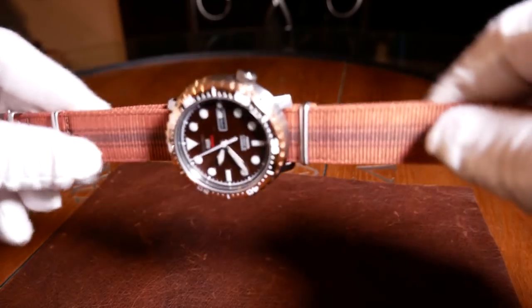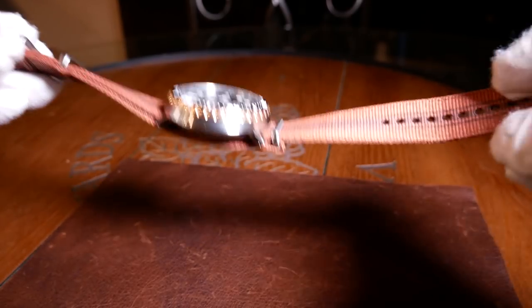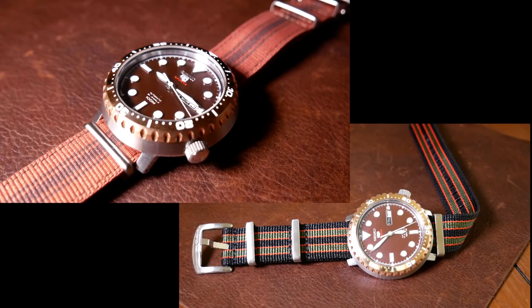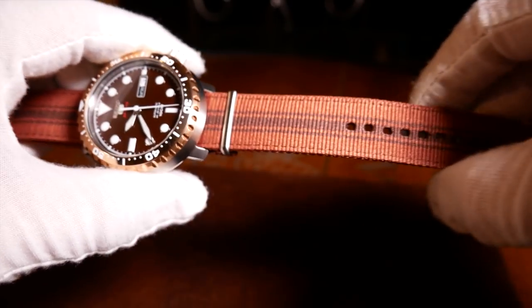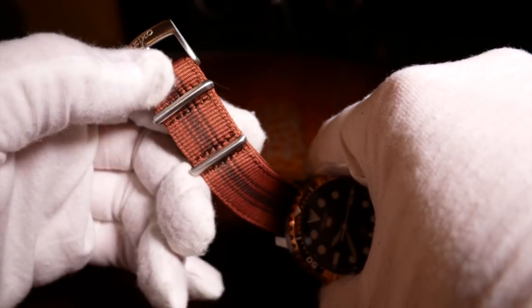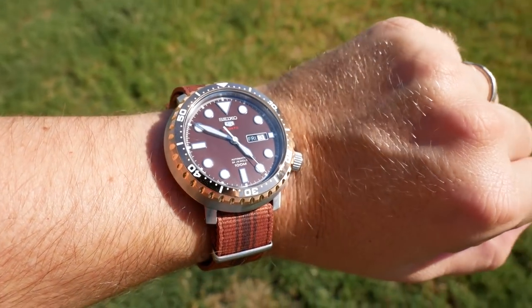The strap it comes with is actually a NATO, and it's the first NATO from Seiko I've gotten. This one is a brownish burnt orange coloring, and I have to say it is quite well made. Comparing it to a regular NATO from Barton or Blue Shark, I would say it's definitely a step above that — it's not quite as good as their premium straps though, but it's definitely better than their regular ones. It's a very thick material, stiff but not too stiff, and excellent hardware with a signed buckle, with the exception of the needle, which I think is a little small. But otherwise it's great, and I think Seiko really needs to start offering more NATOs.